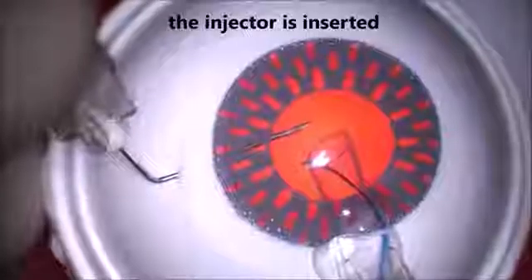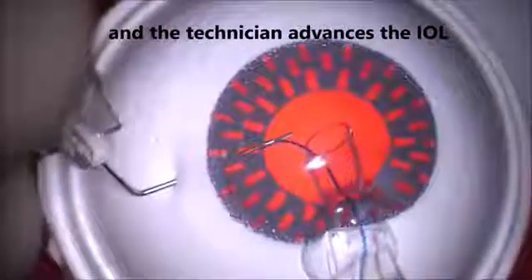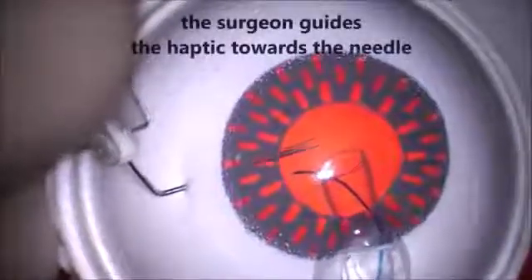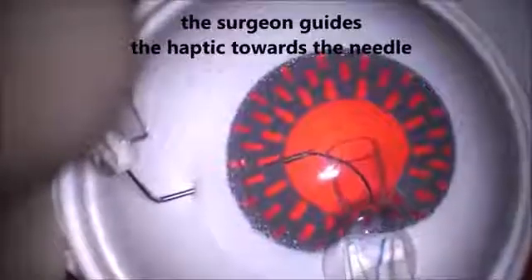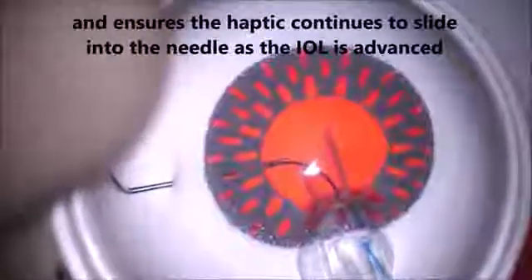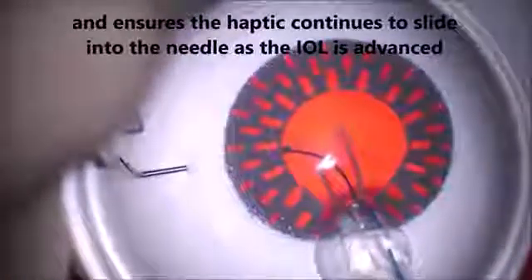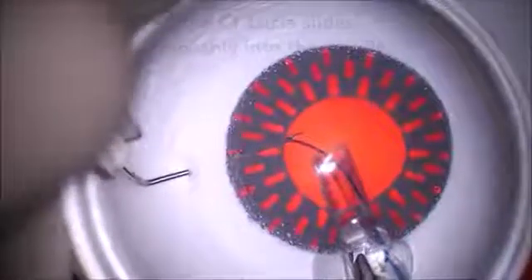As the lens is advanced by the technician, I'm practicing and maneuvering the haptic as well as the needle. I have exquisite control with both hands — my left hand is holding the needle, my right hand is holding the IOL injector. I'm able to very carefully and methodically direct that haptic into the needle. Once I have the right angle, I ask the technician to advance the lens, and the haptic very nicely and smoothly slides into the lumen of the needle. If it doesn't, I ask her to stop and reposition my hands to facilitate threading.